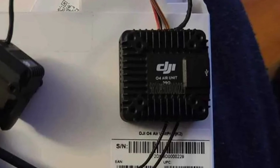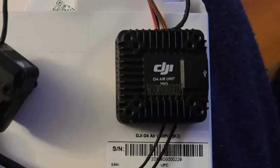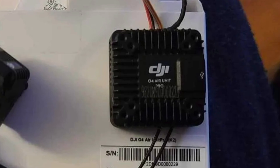First of all, the Air Unit itself is getting an updated shape, with a heat sink and mounting screws, which were all missing on the O3. In addition to that, it will feature dual antennas and a micro SD card slot.